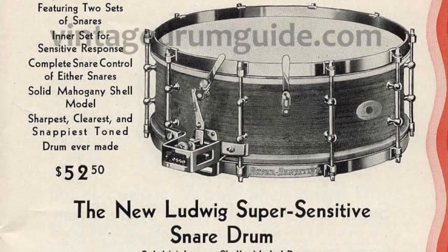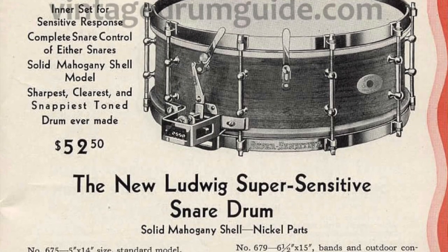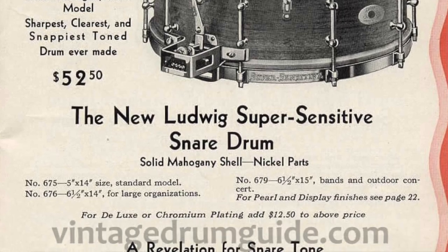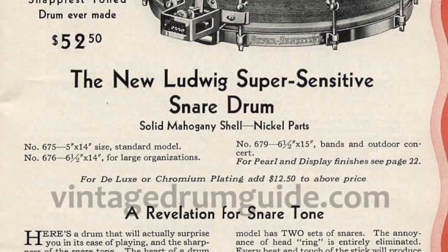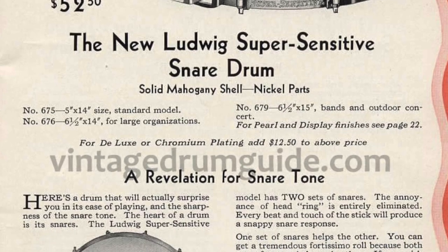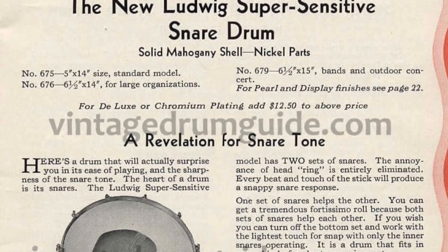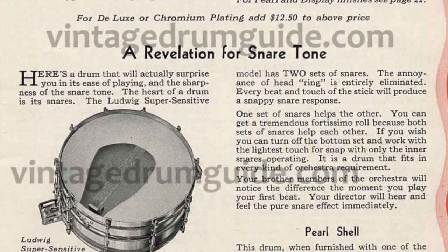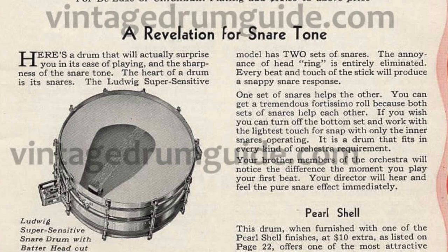In 1930 they came out with the Ludwig Super Sensitive Drum, which added another set of snares to the top head. So not only did you have the clutch that turned the snares on and off on the bottom, but you also had a separate clutch on the top head. You would turn it on and there would be a little row of snares touching the top head as well, which made it a really tight sound — you didn't get a lot of the ringing that you normally get when you hit a drum.